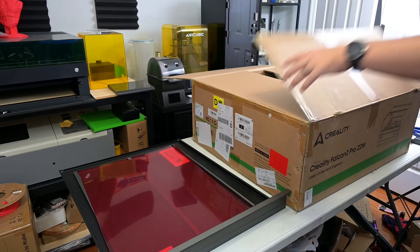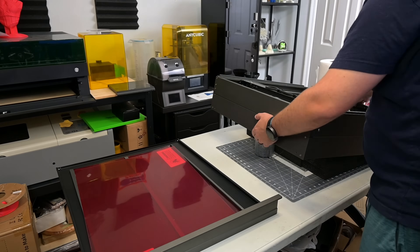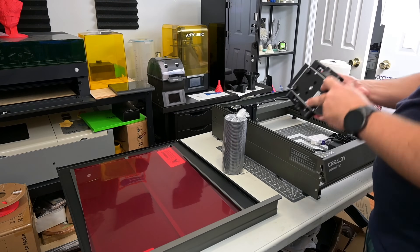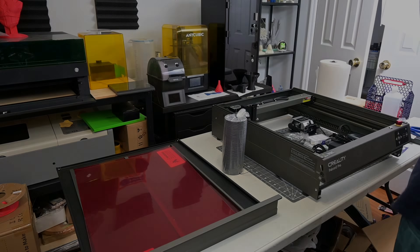Before we begin, this Falcon 2 Pro was provided for me to review by Creality. As with all of my reviews, they aren't paying me for this review, and everything I say is my own honest opinion after using this laser for the last month. My videos do have affiliate links in the description, so if you're interested in anything you see in my videos, you can use those links to help support my channel. Now let's get into it.